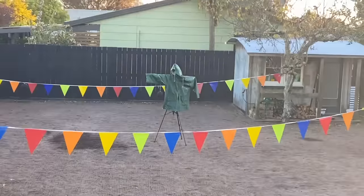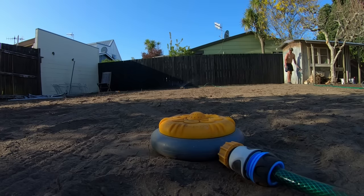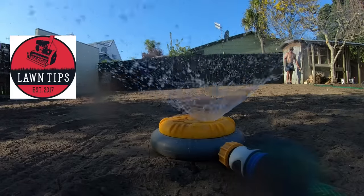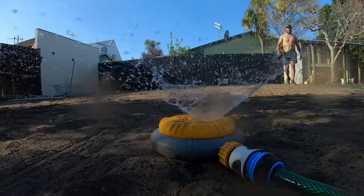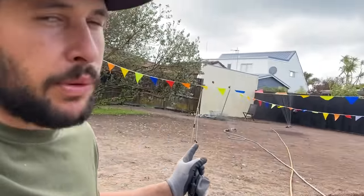The most important tip: you need to water the seed for that first week like four times a day. That's a tip I got from a YouTuber called Lawn Tips - he's like a professional grass-growing guy, check him out, I'll link him below. This first sprinkler turned out to be crap, so I got those fancy ones that oscillate back and forth. These sprinklers are great.